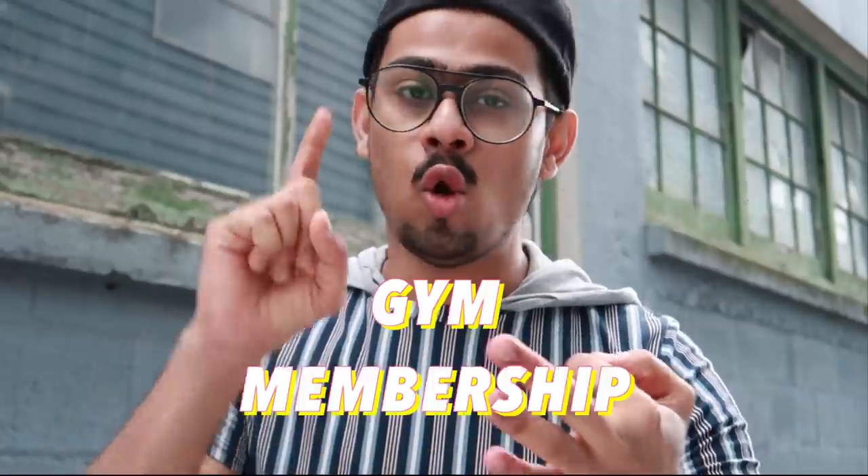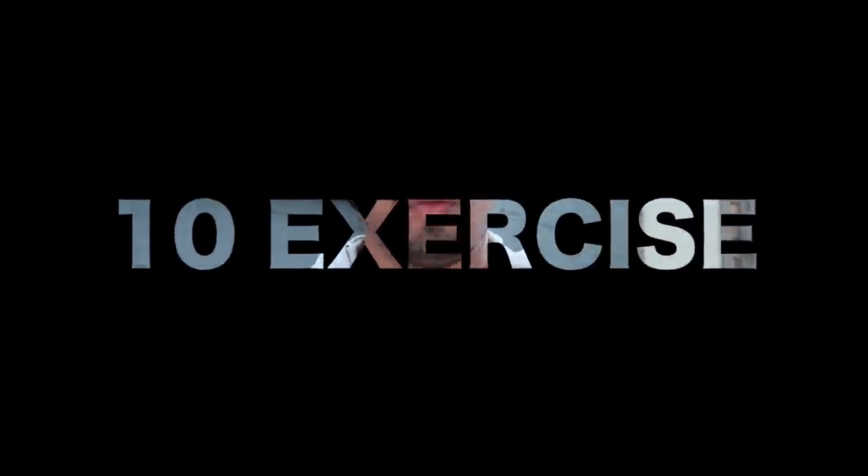If you go to the gym it's tough to do a workout, so this is for you guys. You do not need any equipment, any weights, no gym membership. And even if you have a membership, all gyms are closed. So all you need is your body weight, and with the help of your body weight you can do all these exercises.